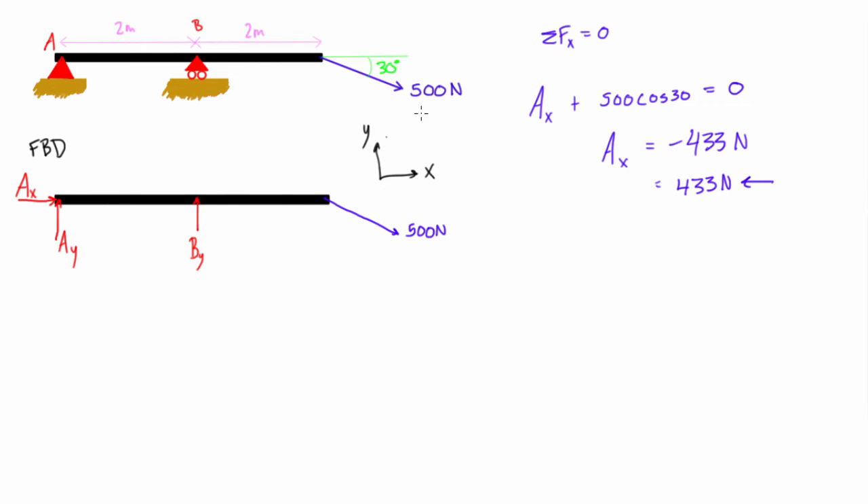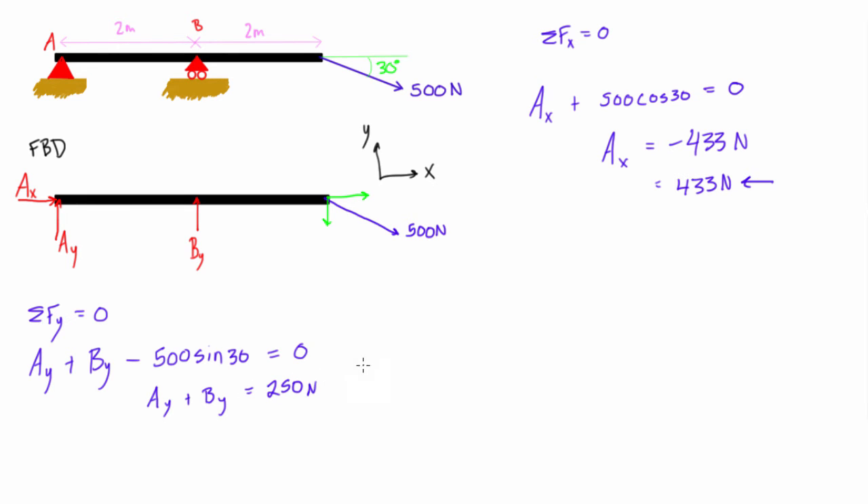Now we still have Ay and By unknown. Sum of forces in the y direction equals zero: Ay + By − 500 sin 30 = 0. The y-component of the applied force is downward, hence negative. Since 500 sin 30 = 250, this simplifies to Ay + By − 250 = 0, or Ay + By = 250 newtons.